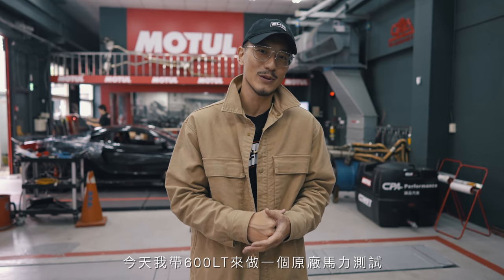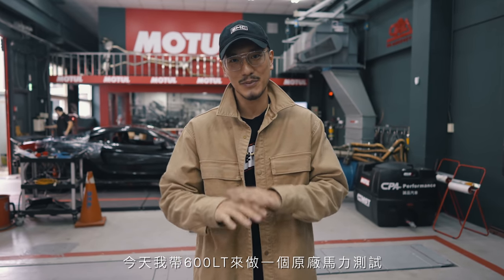What's good, everyone? Welcome back. Today I'm bringing the 600LT to CPA Performance and we're going to get a stock baseline dyno.